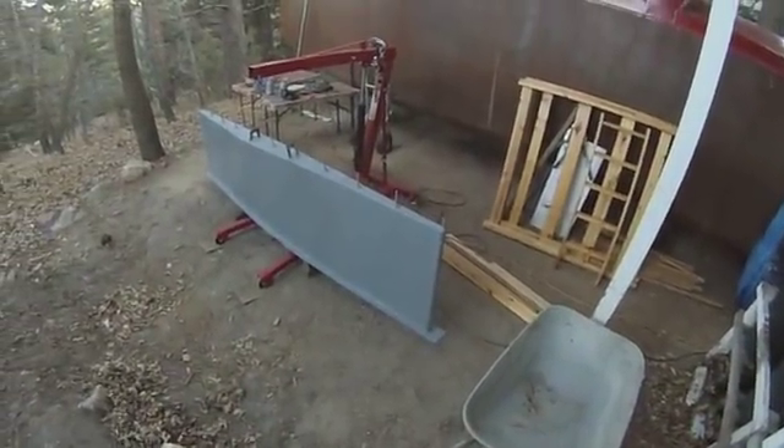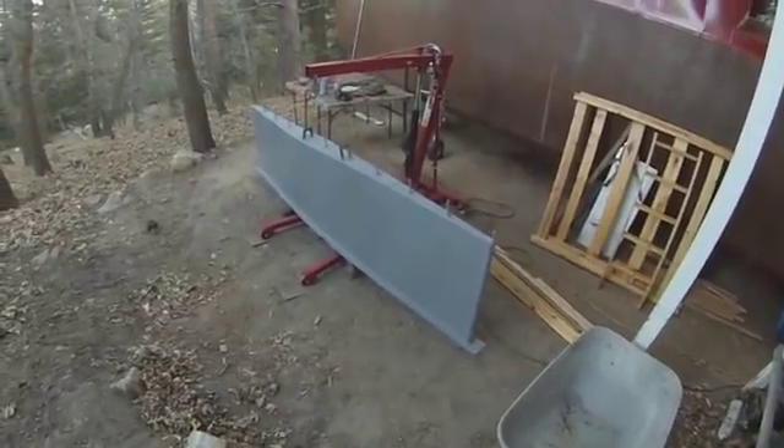First coat of primer on an upside down keel.